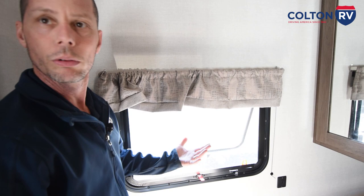That is pretty much the show through on the inside and outside of your travel trailer. Again, I'd like to congratulate you on the purchase of your brand new Avenger travel trailer. If you have any questions, you can give us a call at Colton RV at 716-694-0188.